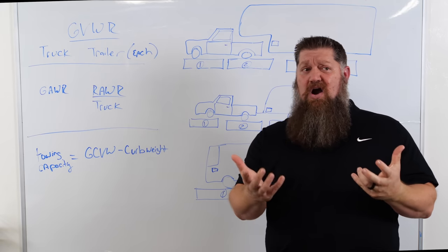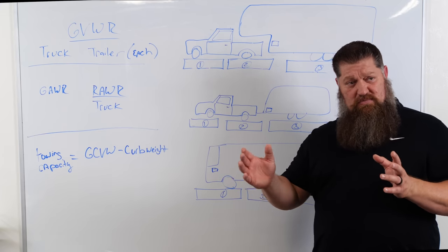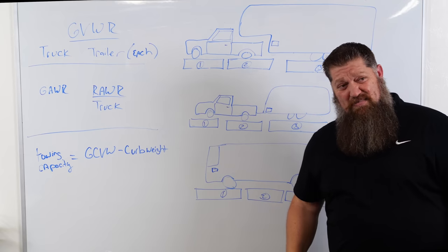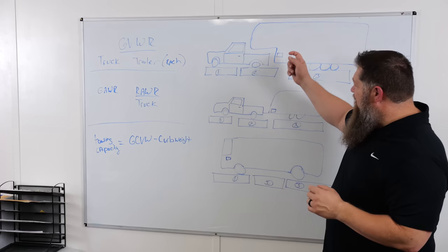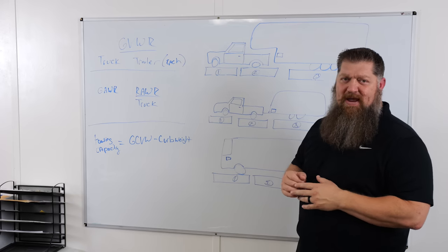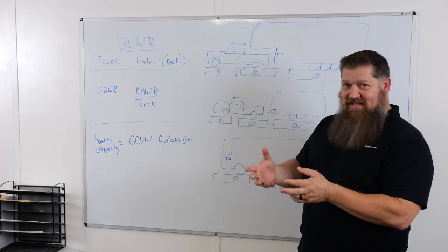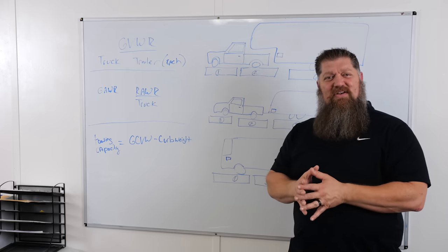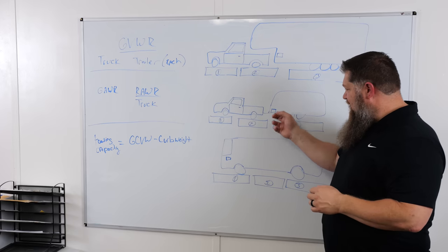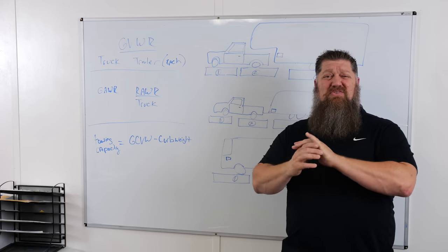Now let's talk about cargo. A gallon of water is 8.23 pounds per gallon. If you try to fill up a 100-gallon tank, you're adding upwards of 823 pounds. For towables with a 50-gallon holding tank, that's about 400 pounds. That's going to really eat into your cargo carrying capacity. Think about all the clothes you put in the RV — did you upgrade the bed? All of that begins to really eat into your cargo carrying capacity. As RVers, we typically exceed the gross vehicle weight rating because we may only have 2,500 pounds total to deal with.